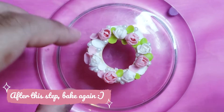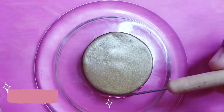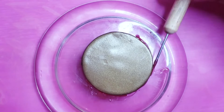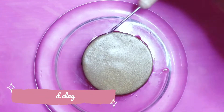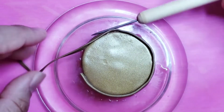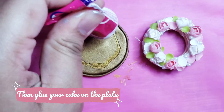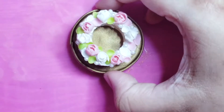Then place the first half of the cake on top. It's optional, but you can add a nice cake tray. After baking, you can glue your cake on top, and that's it.